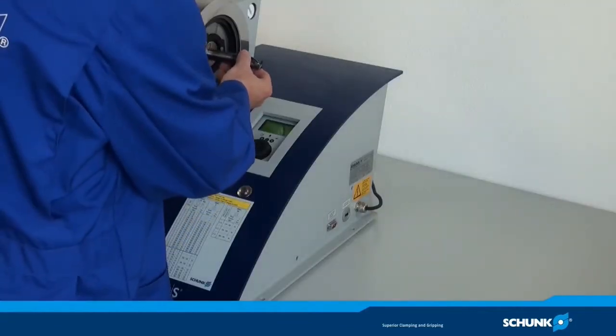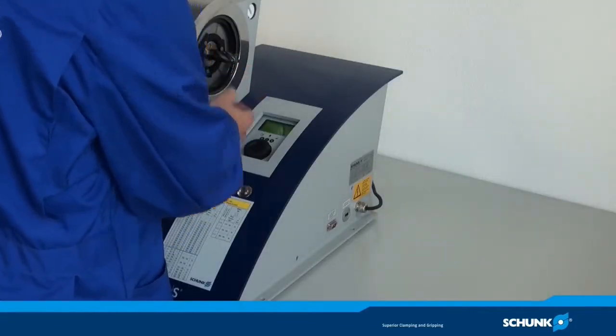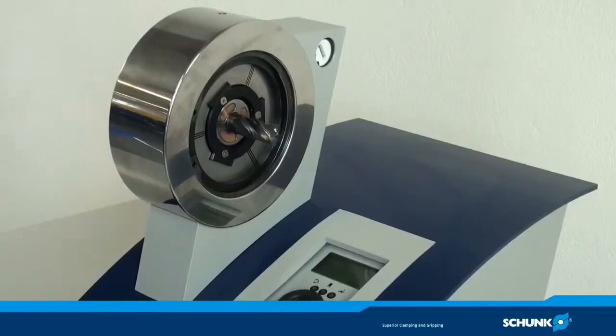When the device has built up the necessary pressure, you can clamp your tool by simply pressing the stop button and then remove your tool holder.